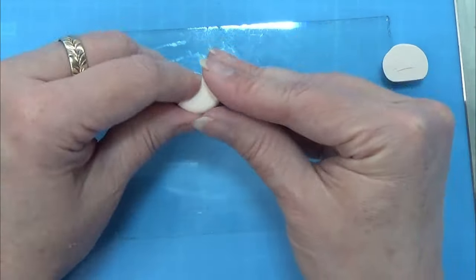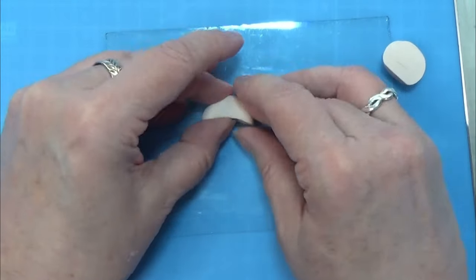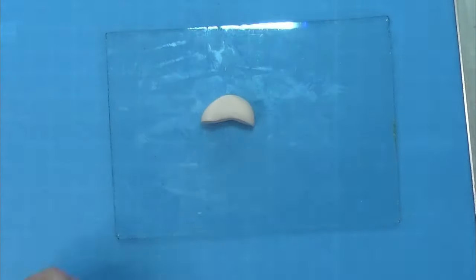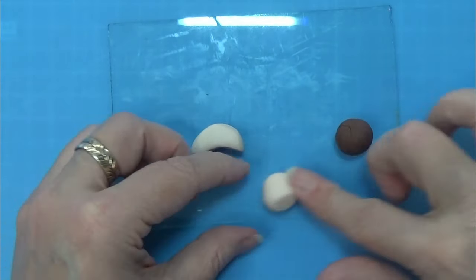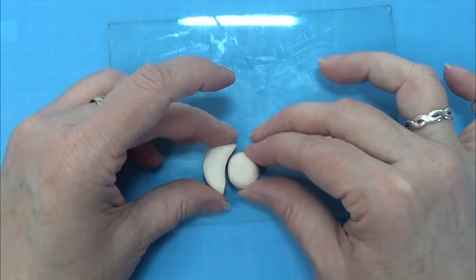I rolled the clay into a ball and then pressed it flat on my work surface. I cut about a third of it off, and the top two-thirds I am using for the top part of the mushroom.